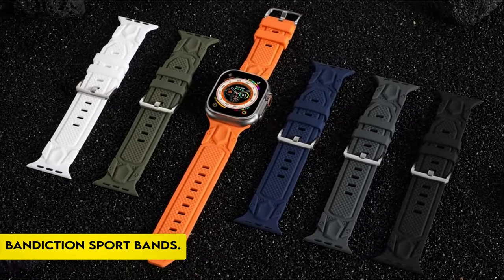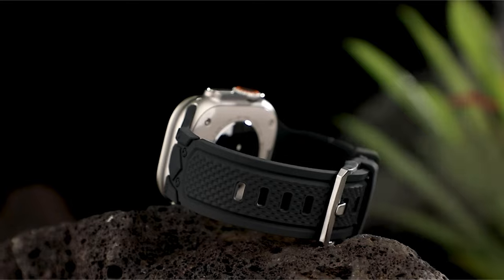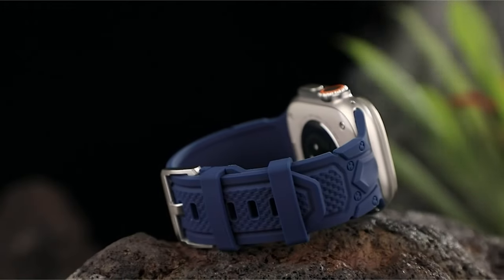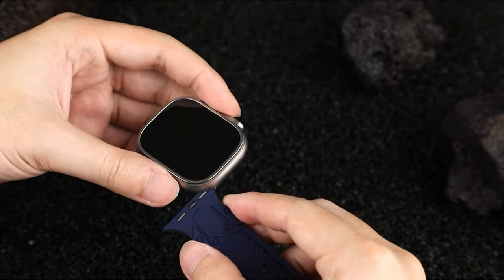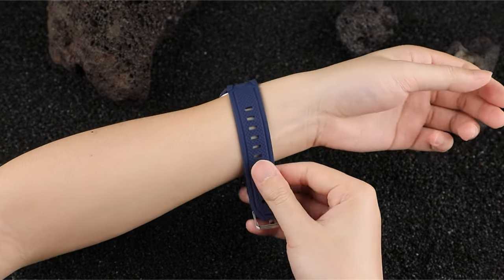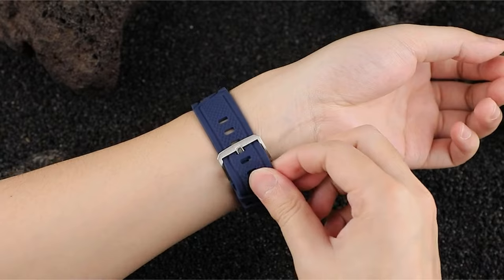On number 2: the Bandiction Sport Bands. The Ultra Apple Watch Band from Bandiction enhances the design and individuality of your Apple Watch by fusing strong geometric textures with armor components. The band ensures stability and firmness during a variety of sports, including running, hiking, surfing, cycling, and traveling, thanks to its strong and stable clasp design and two custom fastener loops.